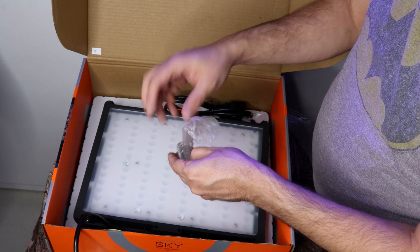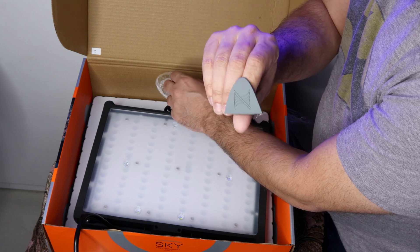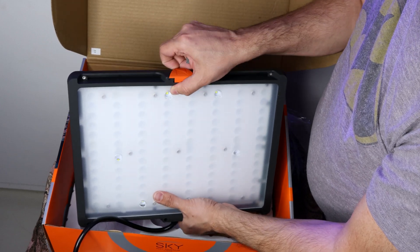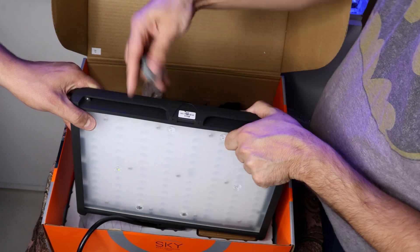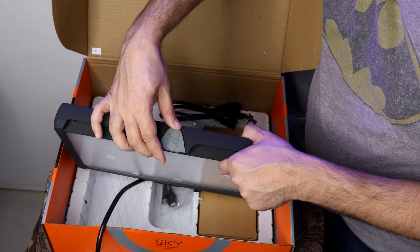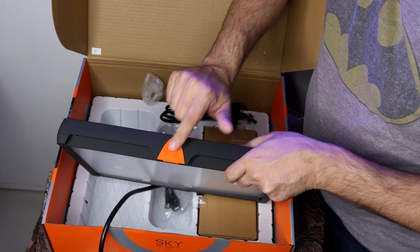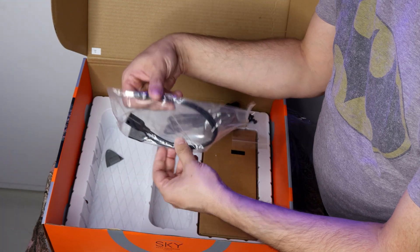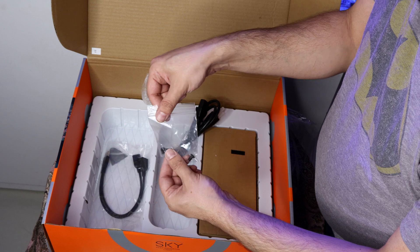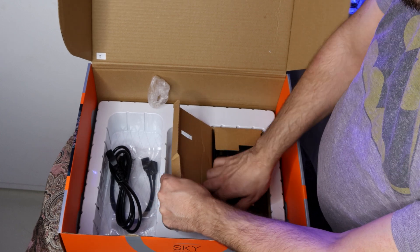This plastic Nipton logo comes with two options, orange or grey, and you can replace them as you like. I am keeping the orange one as I like it. The AquaBus cable is used to connect two Skies to the EPEX controller using one cable only. And this is the power supply for the light.